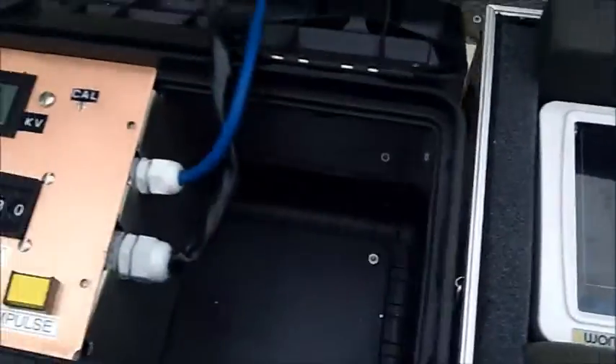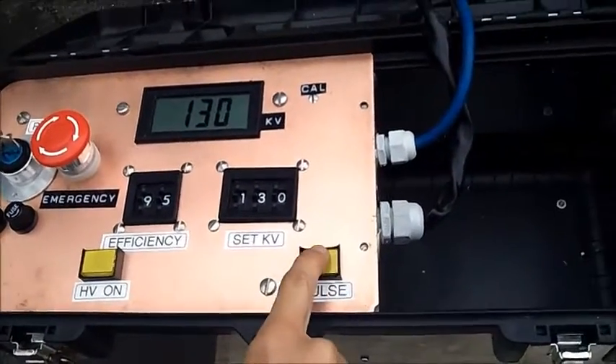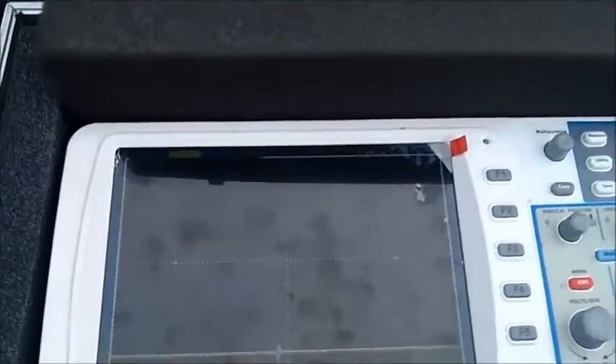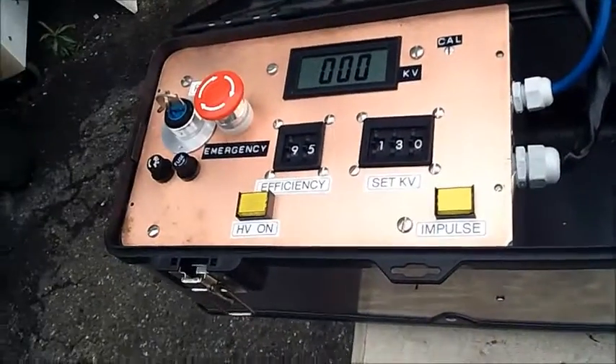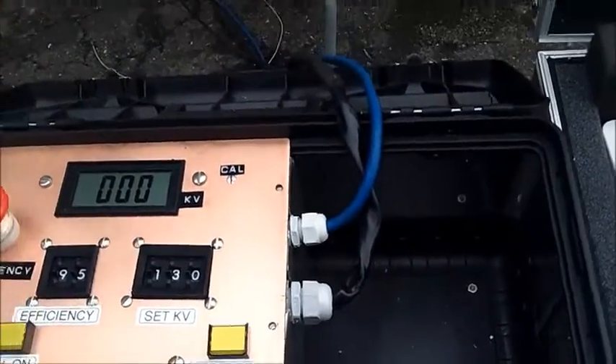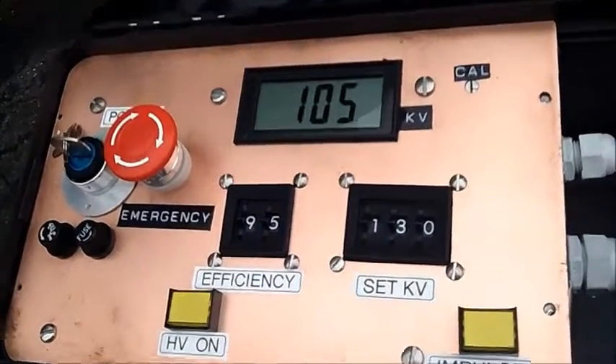Press the high voltage button and the impulse button and we got the waveform. However, it was not a single shot so we repeat it. Turn the high voltage on. It takes five seconds to charge up.